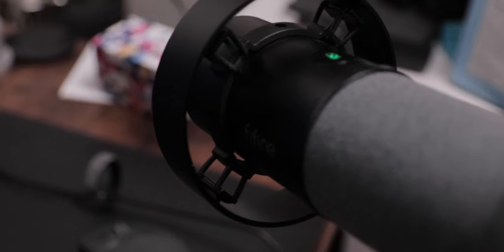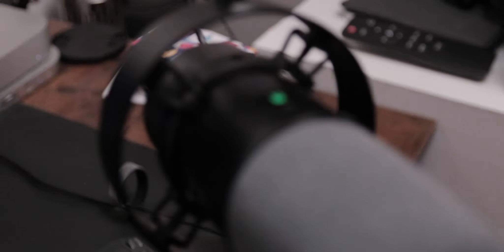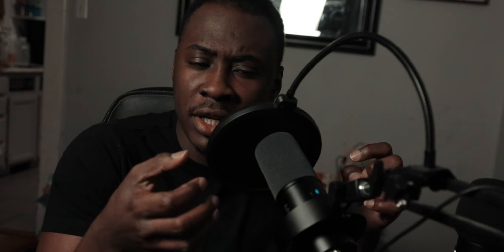The first thing we'll be talking about is the build quality. This microphone has a very nice finish — it is coated in a gloss black finish, feels really smooth, and is lightweight in body. It feels premium, it doesn't feel too cheap or plasticky, and I'd say it sits in the mid-tier between being too heavy and too light.